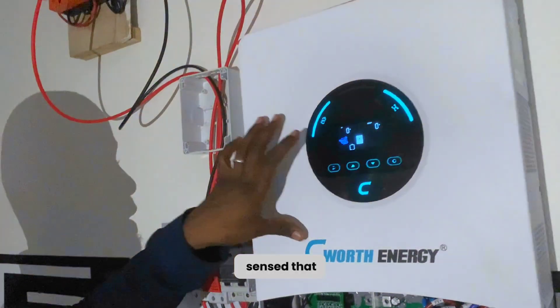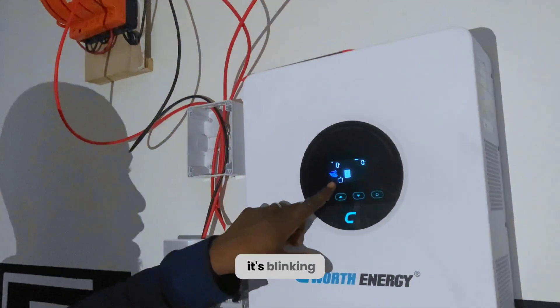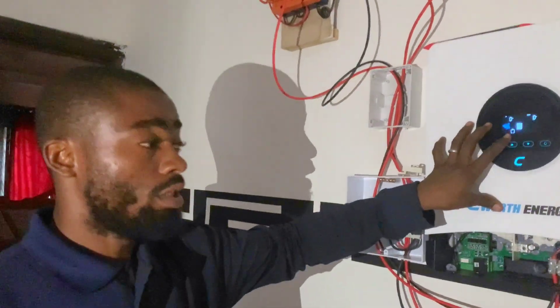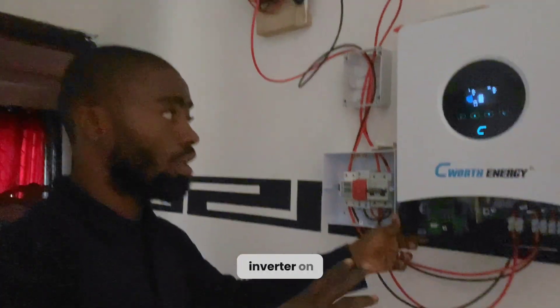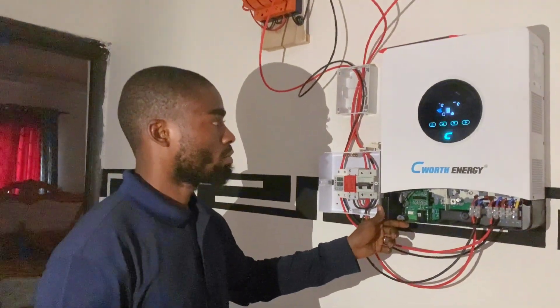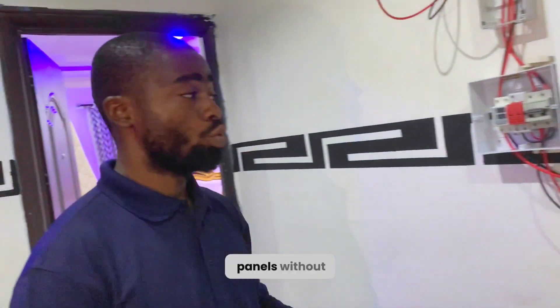The inverter has sensed that there is power coming in from the solar panels. You can see it's blinking 'battery,' meaning there is no battery connected to this inverter. I'll be putting the inverter on now — as you can see everywhere is dark, but after switching the inverter on we should have some brightness because the bulbs will come on. And everywhere is now bright — so this inverter is working directly with solar panels, without a battery bank.